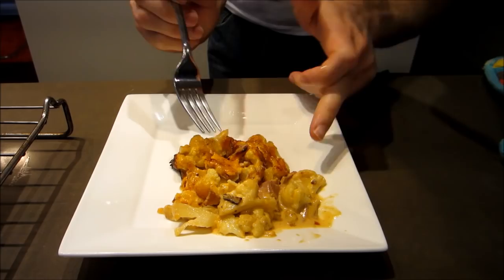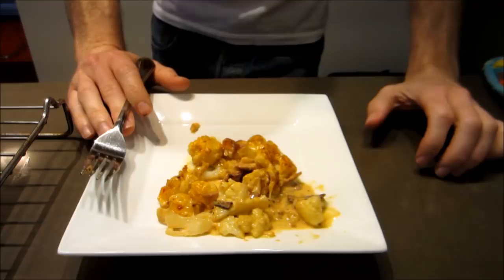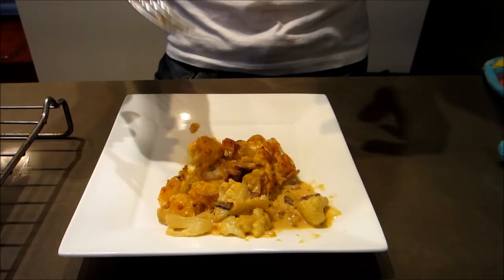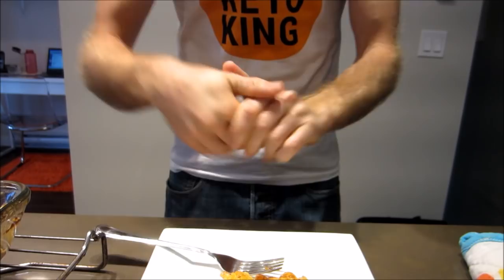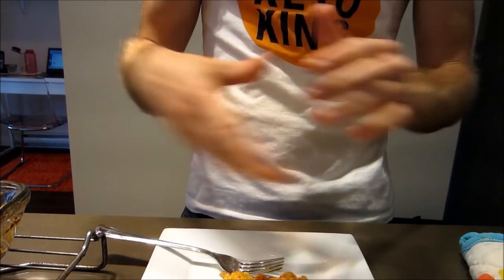Look at that wonderful crispy top! Guys, this is so good — honestly it's got the same flavor profile as mac and cheese. That sauce is incredibly rich, and the lovely golden brown cheese topping gives it a lovely crunch. I highly recommend the bacon or ham in there because it really makes it taste very similar to mac and cheese. Give this a go — it's not difficult. Let me know how you enjoyed it, smash that thumbs up button if you liked this recipe, subscribe so you don't miss any new keto or low carb recipes, and of course keep it keto!